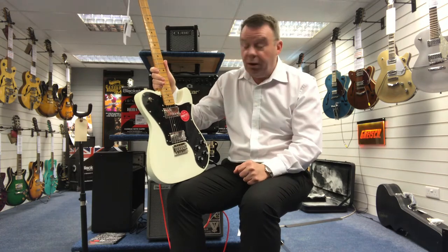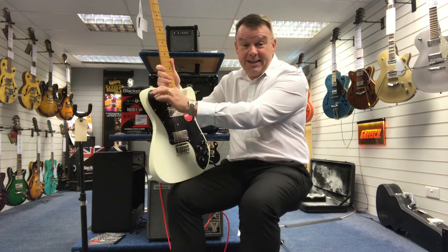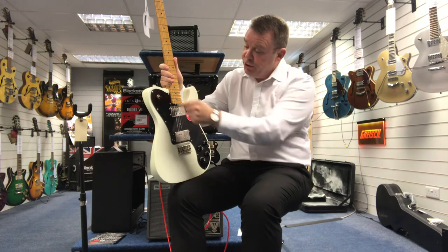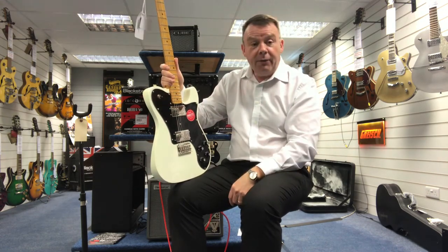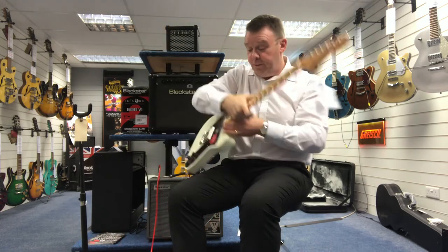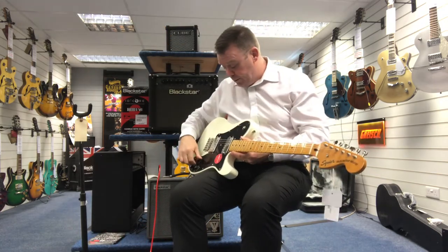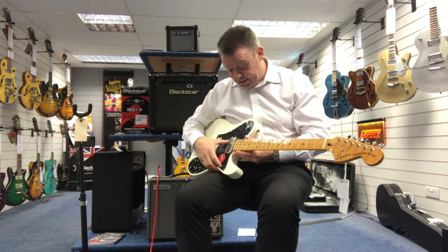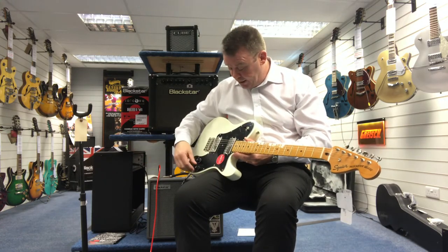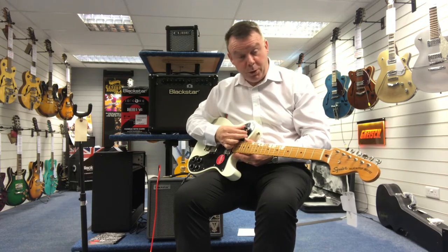The reason we've got it on special offer is the switch is slightly faulty. It does work fine, but it's just slightly faulty, and we have got it on special offer here at Southport. So two standard pickups, just to give you an idea of the sound quality of this guitar, and as I say the switch does work fine.